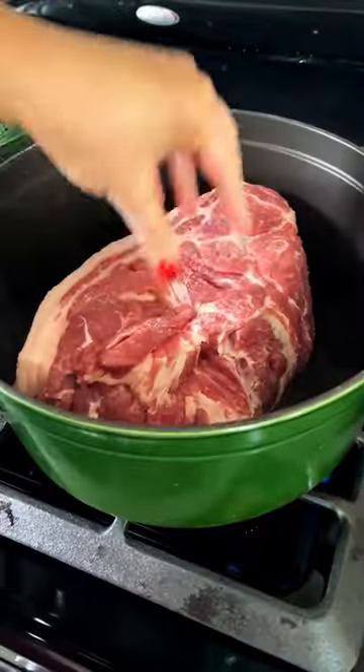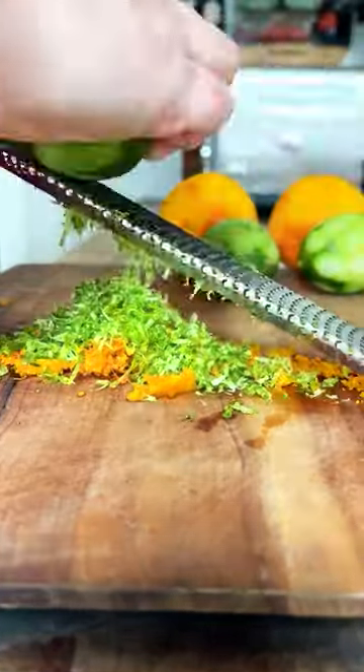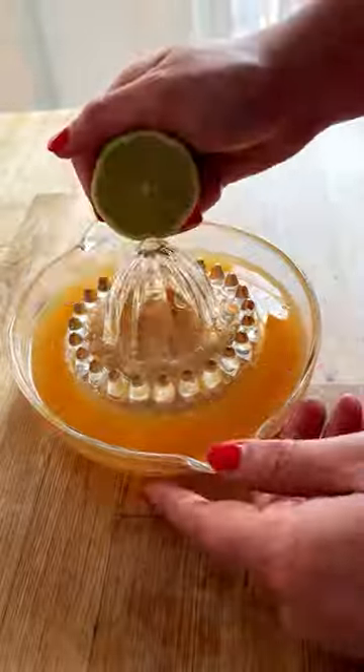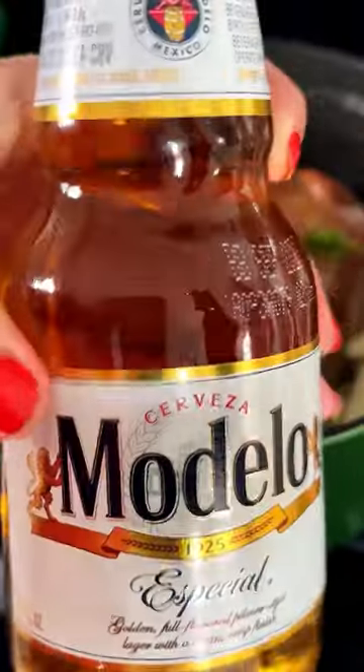Start with pork shoulder. I stud it with garlic to infuse the meat from the inside out as it cooks, then sear it a few minutes per side to develop a beautiful brown crust. And out of all the carnitas I've tried over the years, my favorite versions are citrus-forward, so that's exactly what we're doing here.